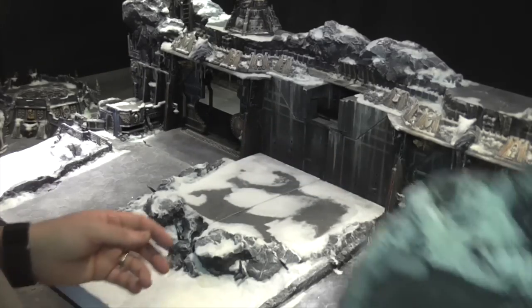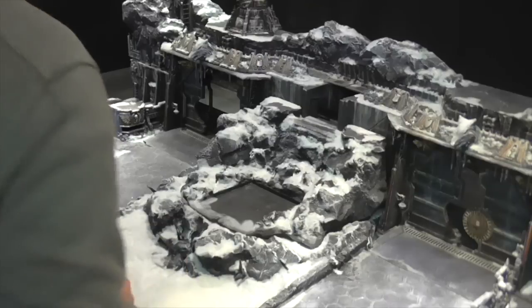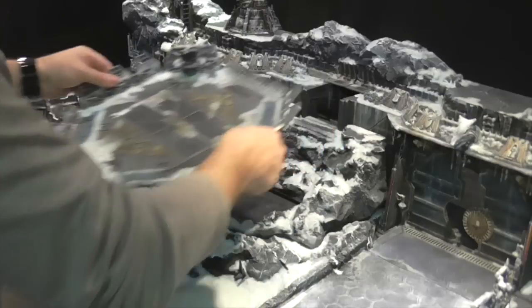Then next you put in the main landing pad rock work piece, which slides underneath there like that. And then the landing pad itself sits over the top.